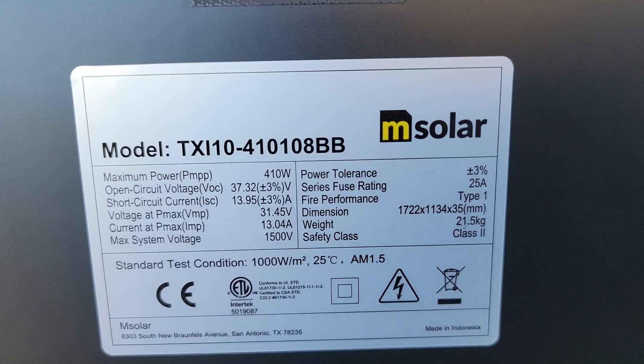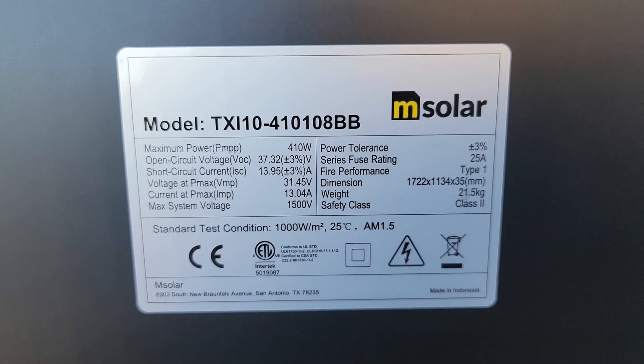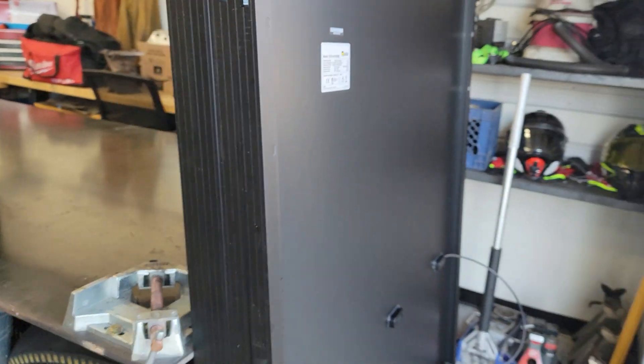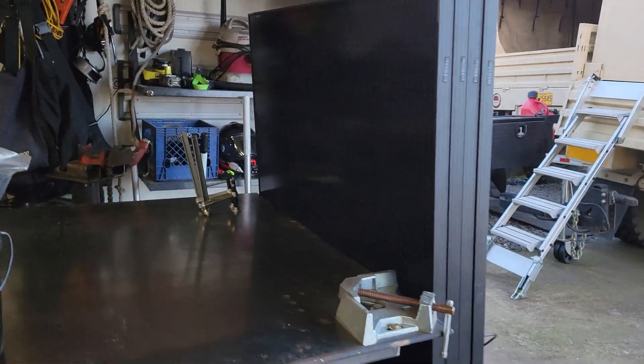Hey guys, welcome back to the channel. I've got something I promised you — let me show you what we're working on today. Pause the video here and take a screenshot if you want. I got some 410-watt panels off of Facebook Marketplace — got four of them.